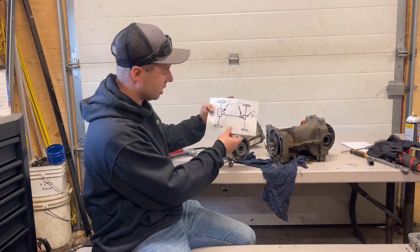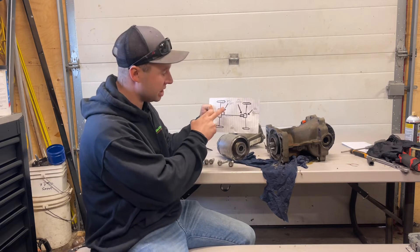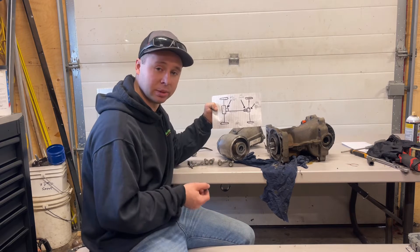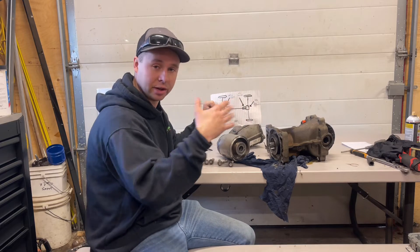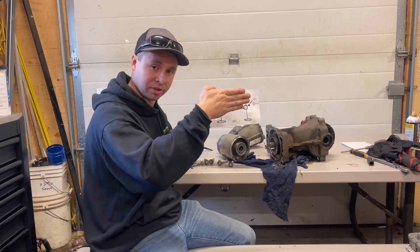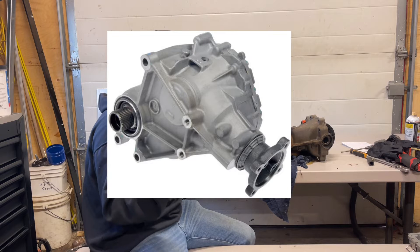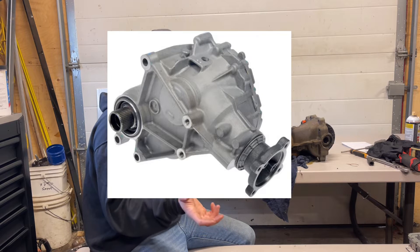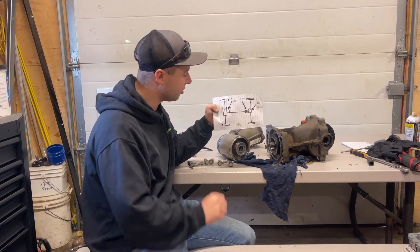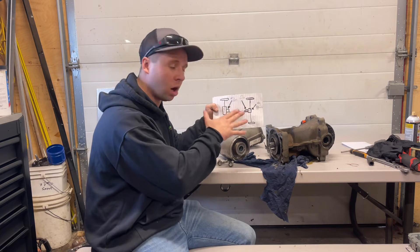I've drawn up a little diagram of how the system works. We got our transmission in the front. We got a PTU, which in layman's terms is a transfer case. They call it a PTU because it's not just transferring motion from one direction to the other — the power comes in from the side and then transfers towards the rear of the vehicle. It's like a little differential almost. It's still rotary motion but it's changing the direction of it. Your drive shaft and your PTU always spin in this system — always spin.